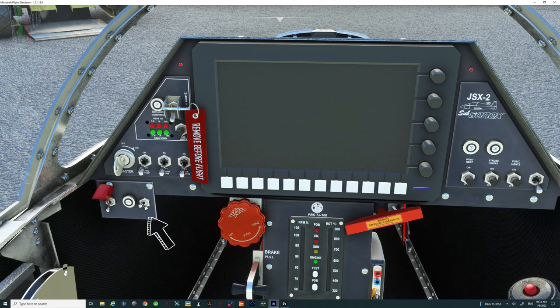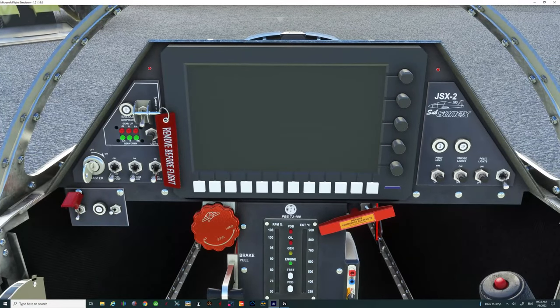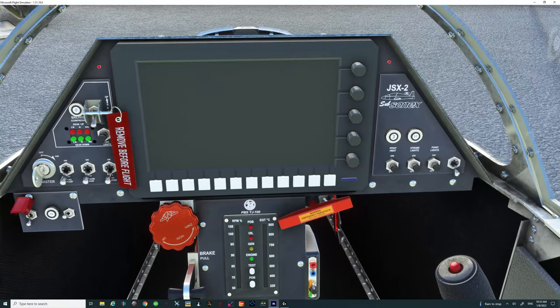This switch on the right is for our flaps, and the switch over here on the left is to activate our engine igniters — at least that's what I assume it's for. Then we have our pitot heat switches, strobe light, position light, and this really cool switch over here on the right that we're going to show you what it does a little bit later, so make sure to stick around for that.